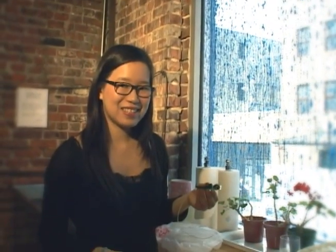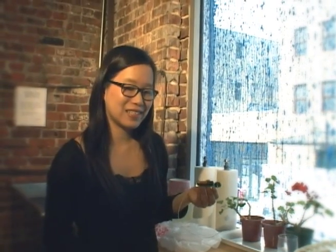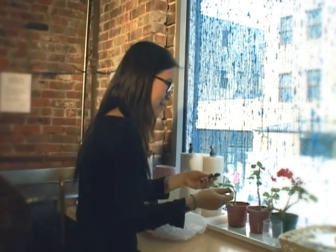Drawdio makes sound when there is a closed circuit from one end to the other. You can use any conductive material to close the circuit, such as a wire or a human body. Or we can try this plant over here.